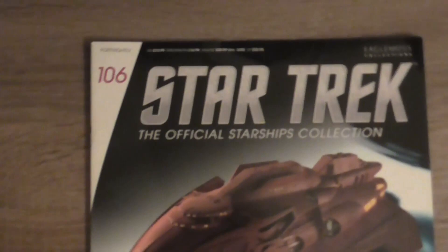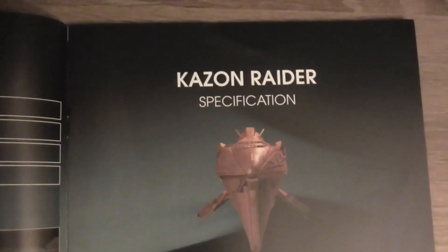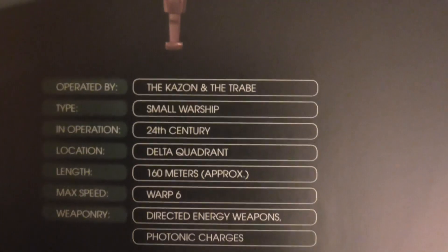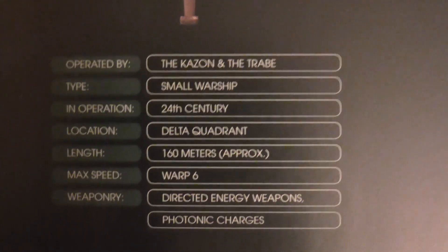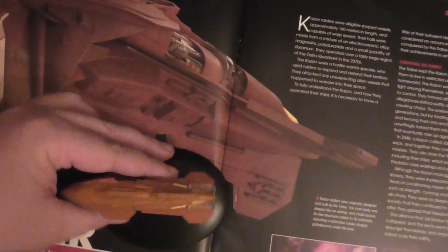As always, every model comes with a magazine. Here you can see it's a small warship from the 24th century. The magazine begins with the table of contents, instructions for the stand assembly, and the specification of the Kazon Raider. The following pages contain a pretty interesting looking new CGI render of the ship and an article from the in-universe point of view about the Kazon Raider.